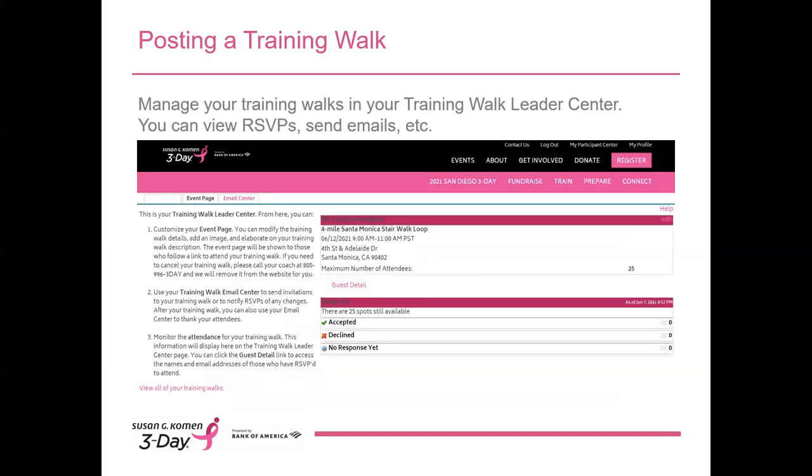Once your walk details are entered and submitted, you'll receive an email thanking you for submitting the walk. It will include a link to your Training Walk Leader Center. Each training walk you create will have its own separate event listing, so when you click Manage My Training Walks, you'll see a list of all your events. You can click on an event to see the names and email addresses of people who have RSVP'd for your walk. As people RSVP for your walks, they'll automatically be added as contacts to your 3-Day address book in your participant center — so when you're sending out fundraising emails and see contact listings that don't belong to donors or friends and family, you'll understand how they got there.